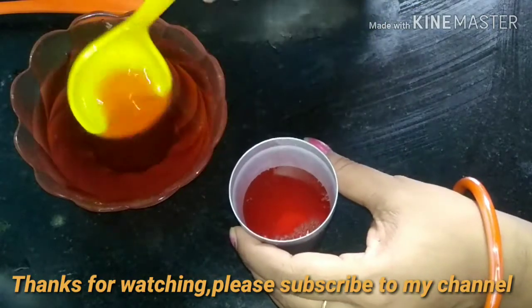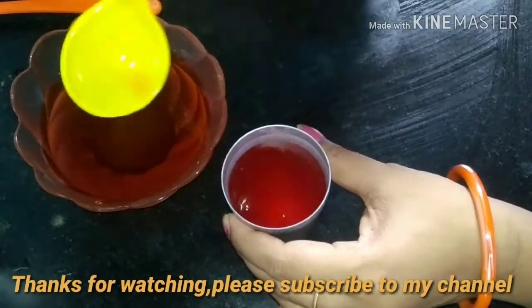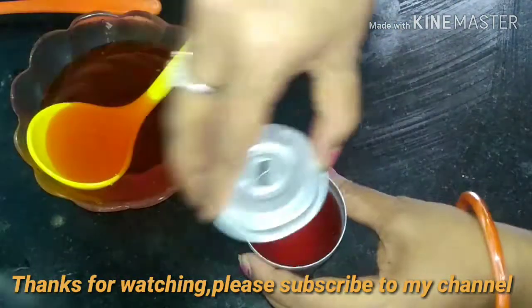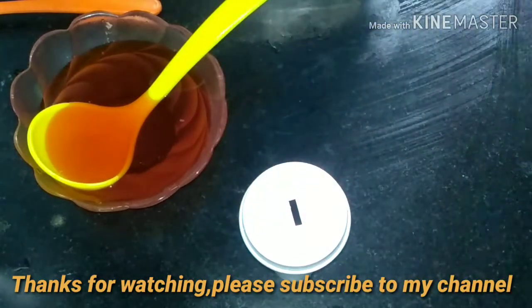We add the orange flavor. We can add mint. We will add a tomato. Now we will add a Malini. Now we will cover this.